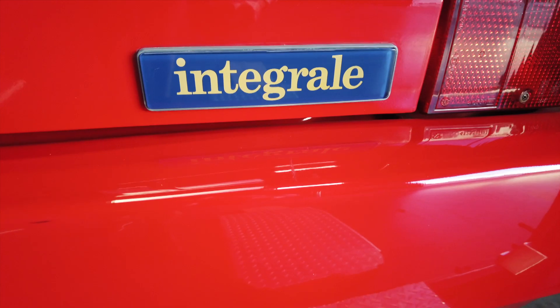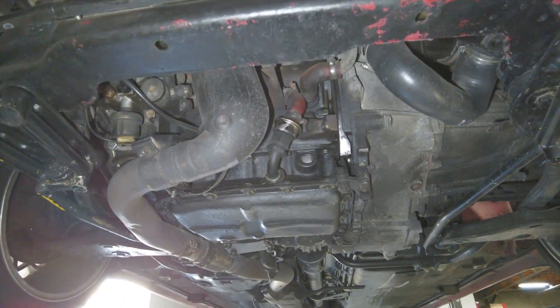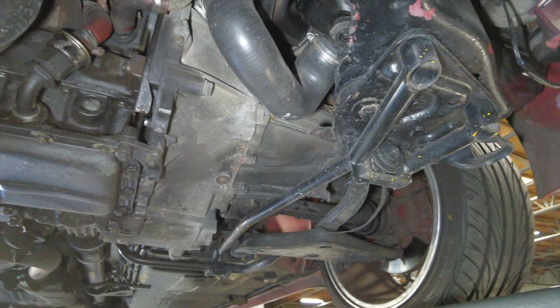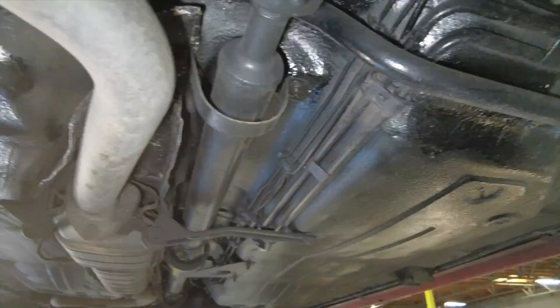On this Lancia Delta Integrale, we knew we had a bit of corrosion that someone had covered up. Our client really wanted to get all of that off and really dig into the situation so he can make a mechanical assessment and get the car ready for some refurbishment. I'll talk you through this video and kind of show you what we're doing and what we're encountering through the process — hope you like it.